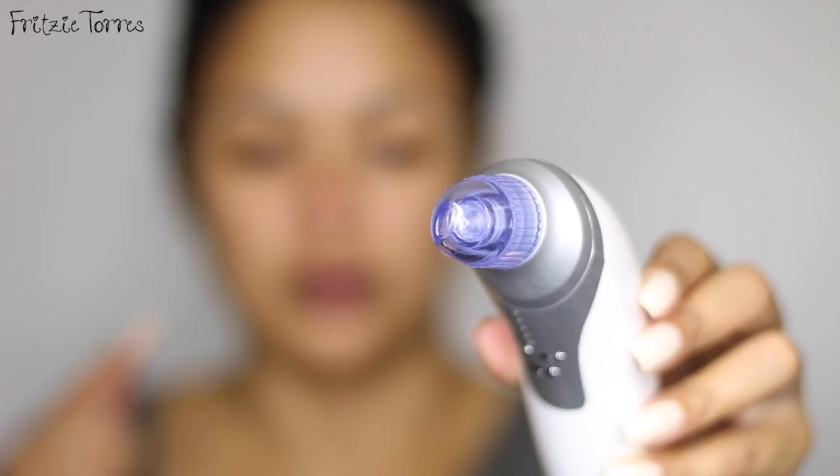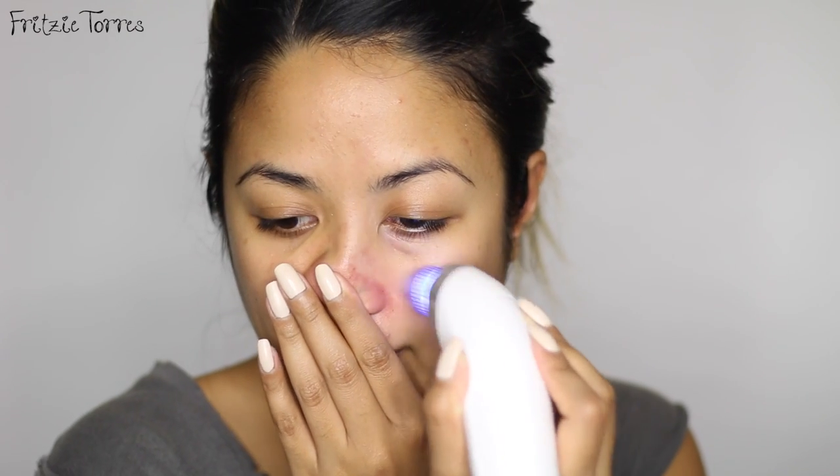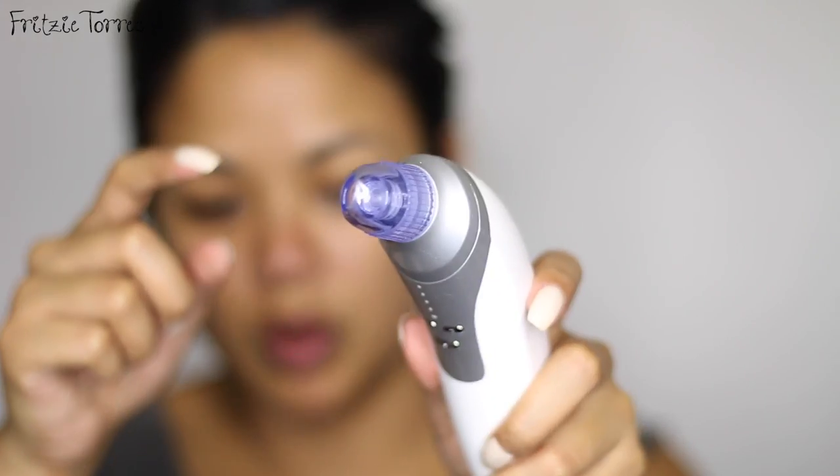I changed the beauty head to the oval one so maybe it'll get into smaller corners of my face. My whiteheads are definitely less than when I started. But I don't know about this oval beauty head — I feel like it didn't really get anything compared to the bigger one. So I'm going to go back with the big one, steam my face one more time, do the rest of my face, and then that's it.